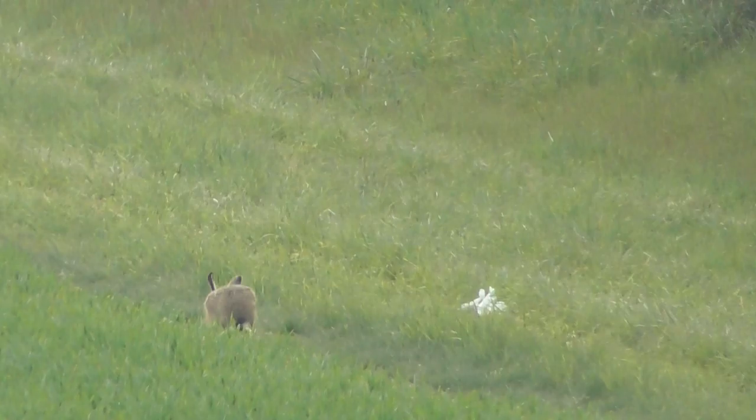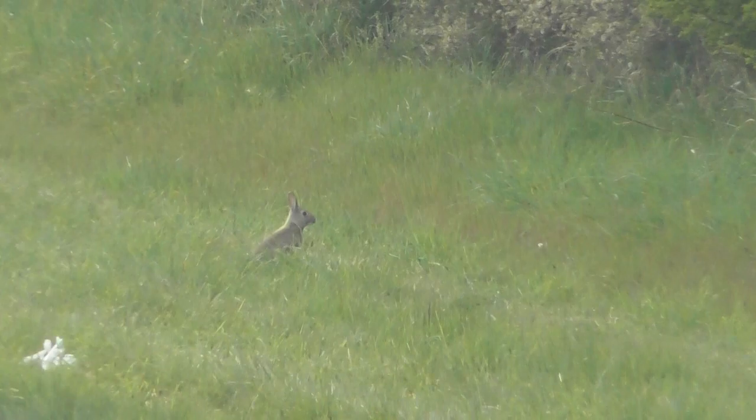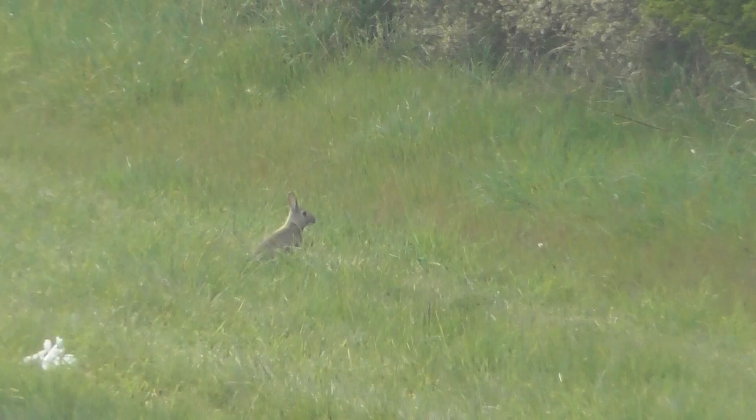Rabbit — probably about 150 to 200 meters away. A hare, I should say. Oh, see that — oh hello! Little baby one just turned up. What can you do — as I start moving...